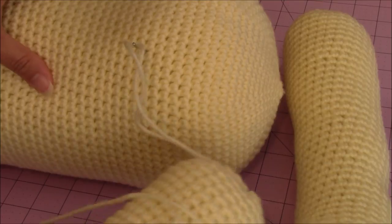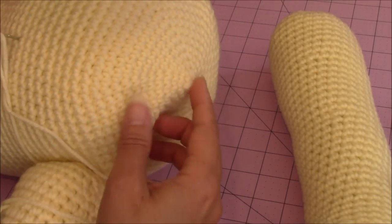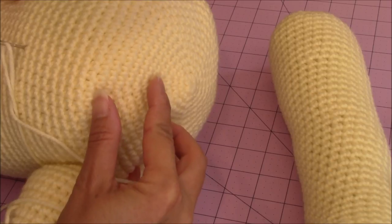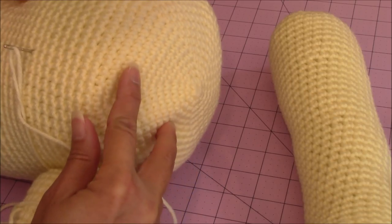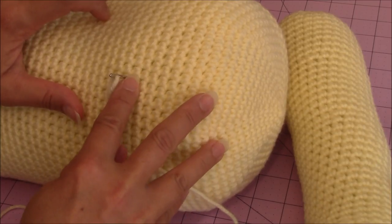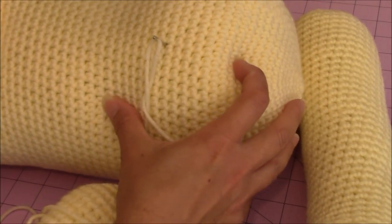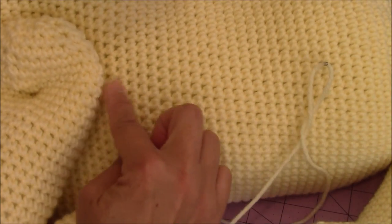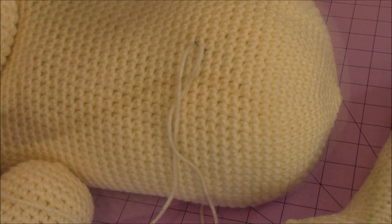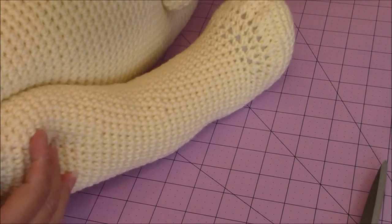For the back legs, I just wanted to show you where I went into the body. From the back, starting at the magic circle, I counted about 20 rows in — that's where I went in on mine. I made sure it lined up with the front so you don't have crooked legs. This is what it looks like on the back after I finished putting on the back legs.